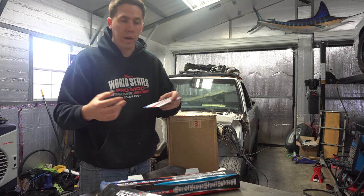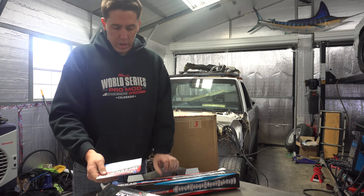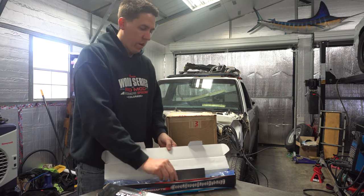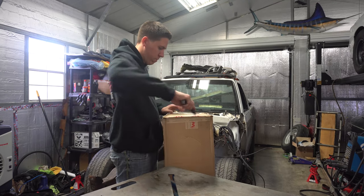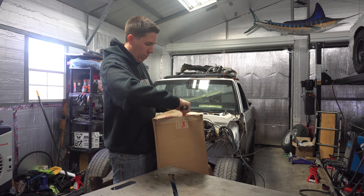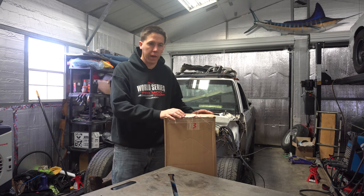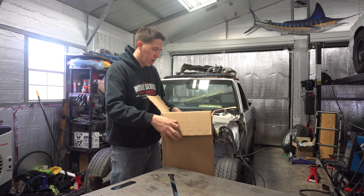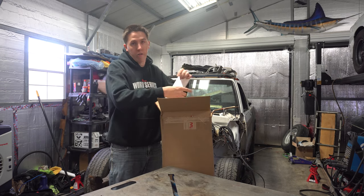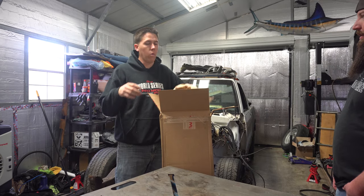They know their stuff and I don't know much about cams, so I'm gonna trust what they chose for this thing and we're gonna send it. Box number two — big old package from Motion. I ordered a ton of Motion stuff for this thing and I'm gonna do a little install content with it. Also when we go down to Cletus and Cars, we're gonna be in the Motion booth with this thing.